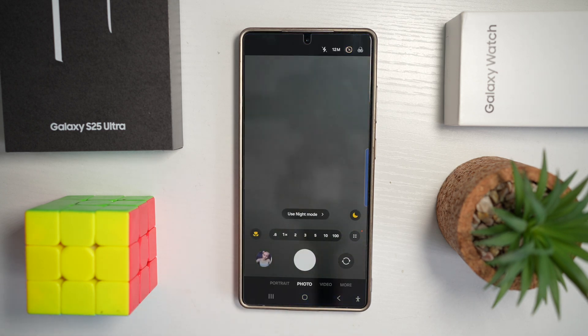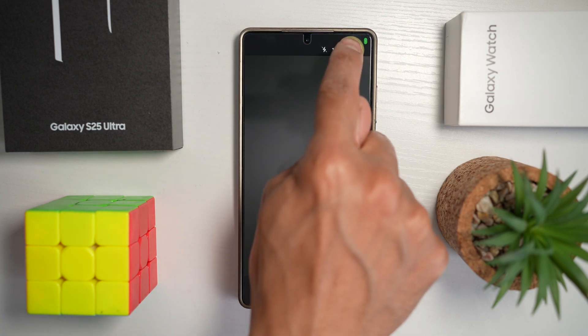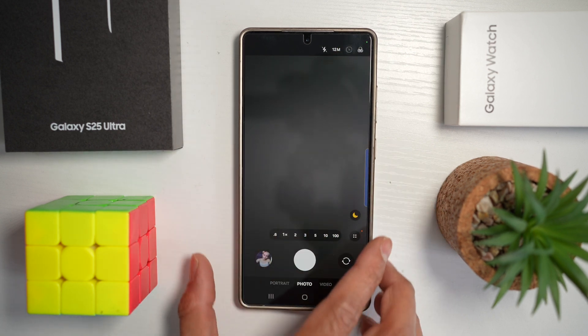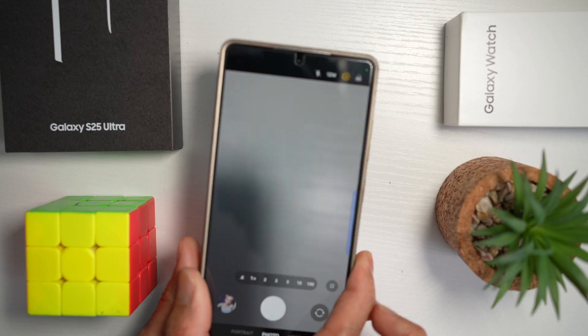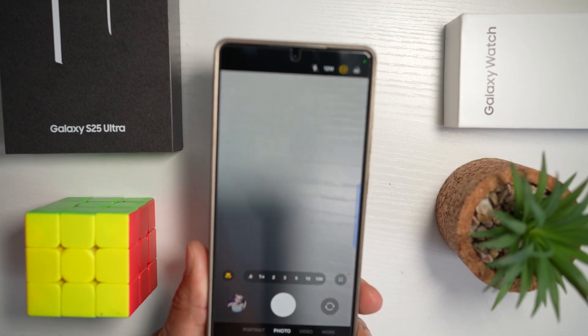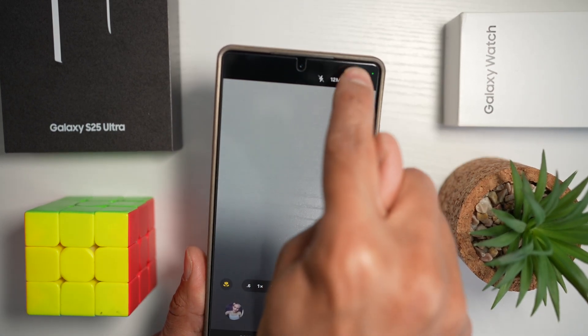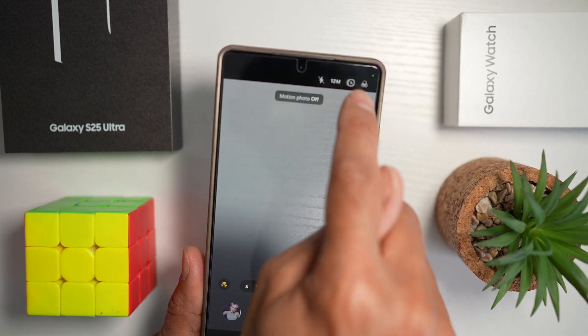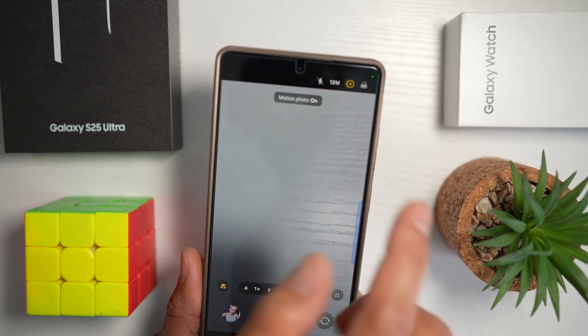Let me show you how to do this. First, open up the camera and at the top, make sure you have motion photo turned on. Currently I have low light, but once you have enough light, you'll see the motion photo icon appear — it's a square with rounded corners and a play button inside, indicating motion photo is turned on.